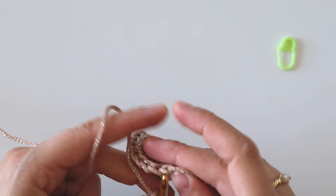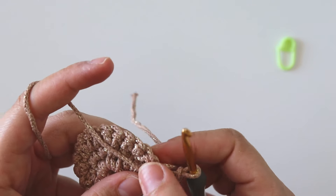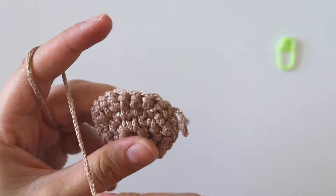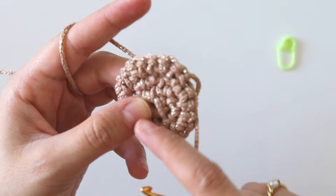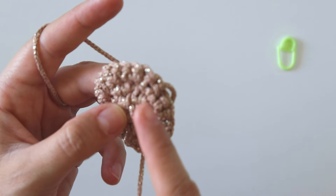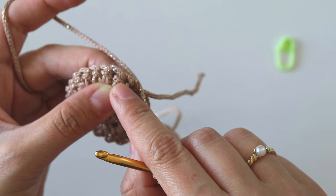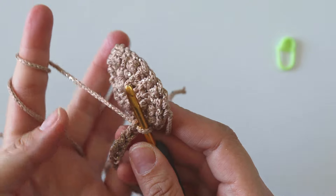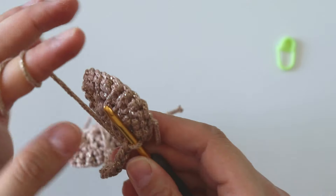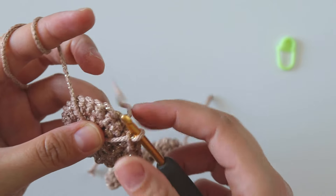Take this one and we will join from here. That's the right side, that's the wrong side. I will join from this last stitch and insert it like that — hold the yarn not like that, hold the yarn from here. Insert into this stitch, grab the yarn, pull through from both loops.